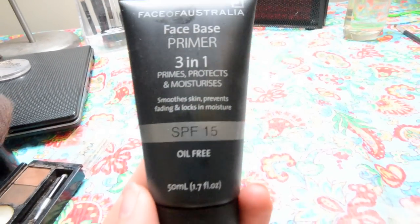Starting off with a primer, I'm using the Face of Australia 3-in-1 primer. I like this one because it has SPF, a moisturizer and a primer all in one. You just want to put this onto your fingers and dab it evenly all over your face and then blend it in with your fingers.